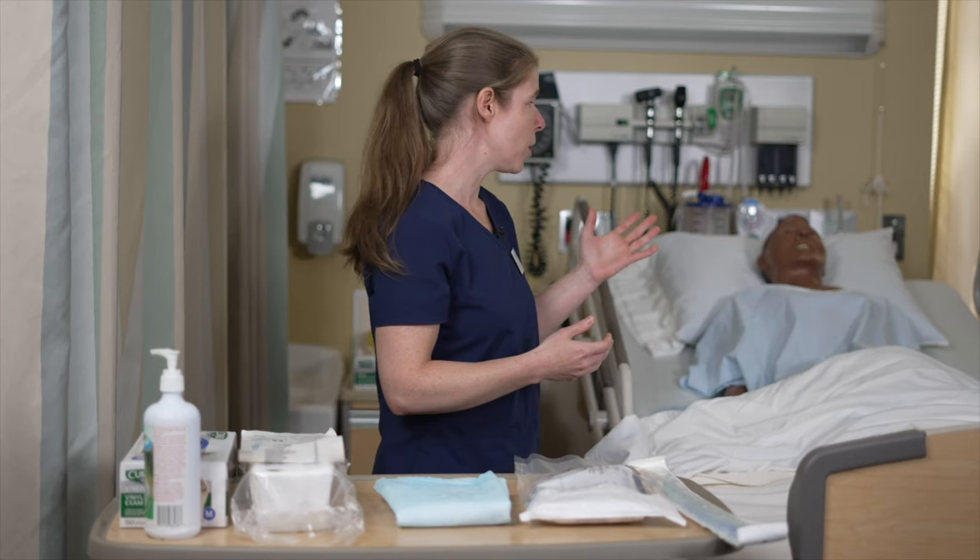In this video, we're going to demonstrate how to insert an indwelling urinary catheter. Before starting the procedure, we want to make sure we identify our patient, so we're going to go into our patient's room, ask them for their name and date of birth, and verify it with the bracelet.